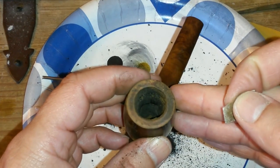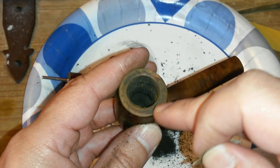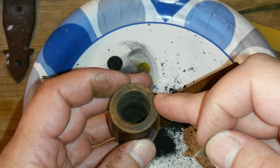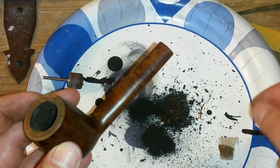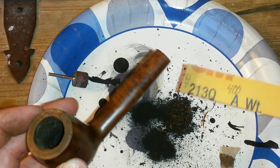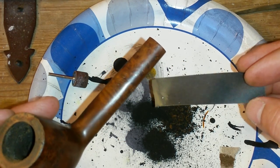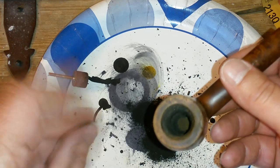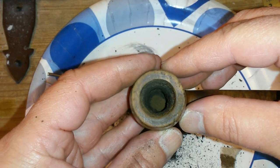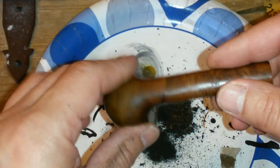As you can see, that has pretty much taken all the caking off, except for right here. The wood is now scratched, but the way you fix that is you start off with 400, then 600, then 800 grit sandpaper. That usually takes off all the scratches you've made on there. So I'm going to finish this up, and I will see you guys in the next video.